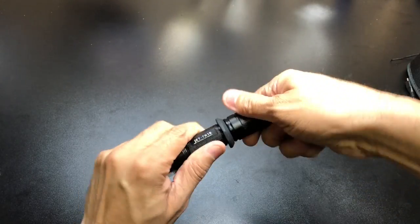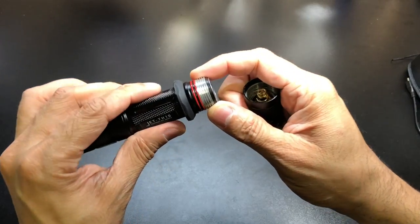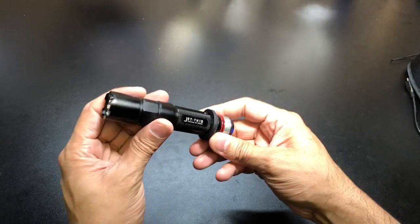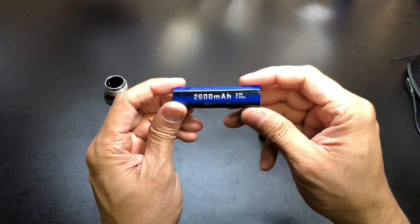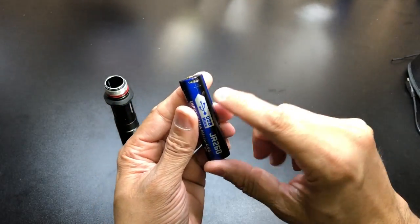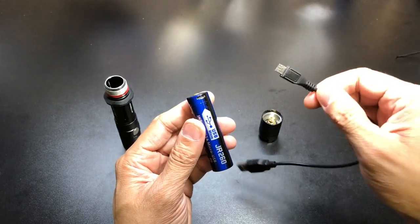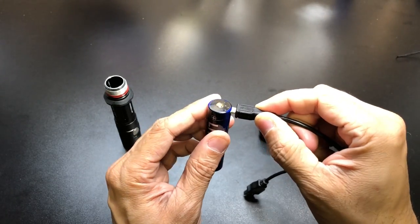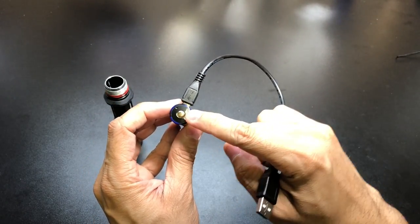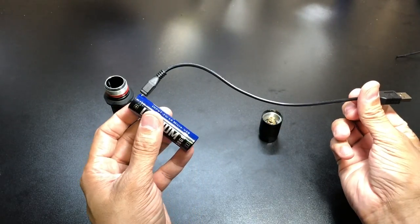Let's take a look at the battery. I'll go ahead and remove the tail cap section. As you guys can tell, this does have two O-rings right there, so it is going to be watertight — you're not going to have to worry about it if it falls in water. Here is the 2600 milliamp 3.7 volt 18650 battery that is included with the light. On the side you have the charging port where you attach your USB charger, and then two LEDs — one will be red while charging and then it turns green when it's done.